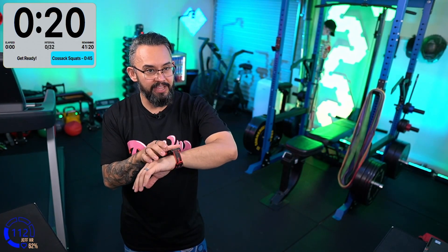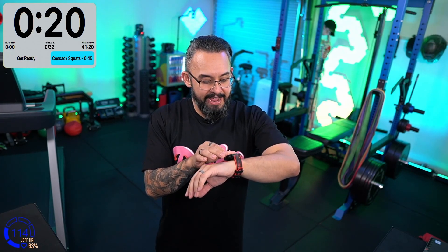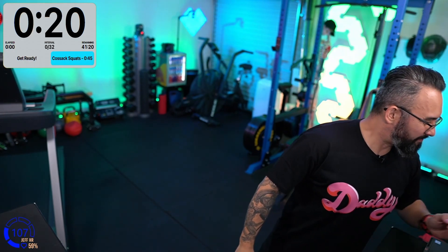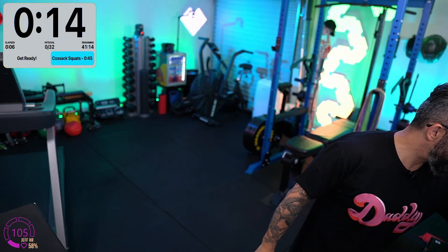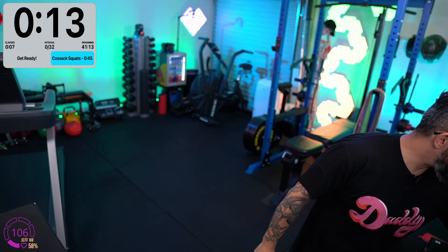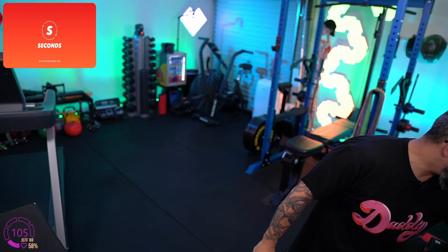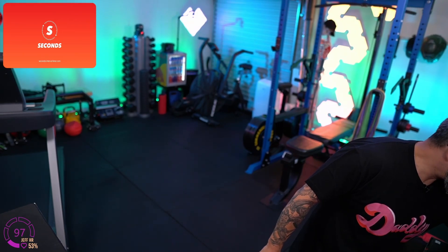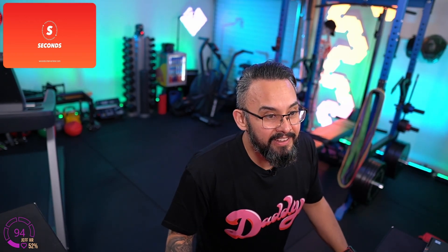Pop your watches into cardio mode if you've got the heart rate strap. We've got the timer counting. I forgot that by default it gives a voice — I'm going to turn that off and set it to a single short beep.